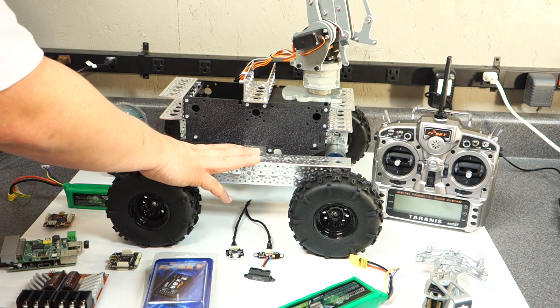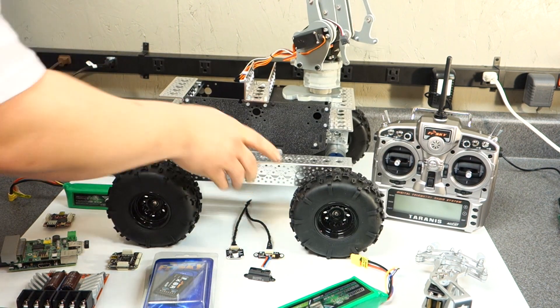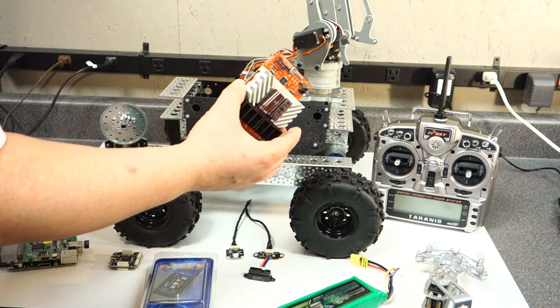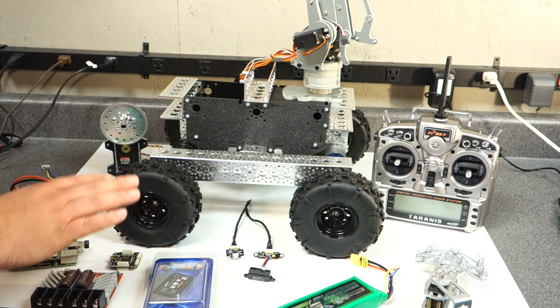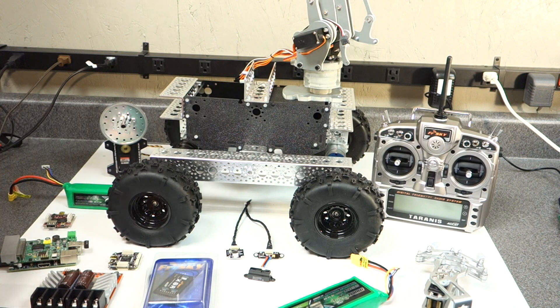This has four planetary gear motors and it's got good articulation. I'm going to use the Roboclaw 60-amp speed controller dual channel. It's overkill for these motors, but I want to have room to grow, so that's what's going to be on here.